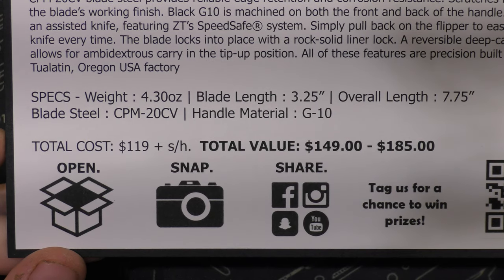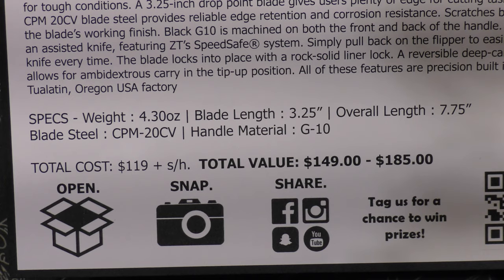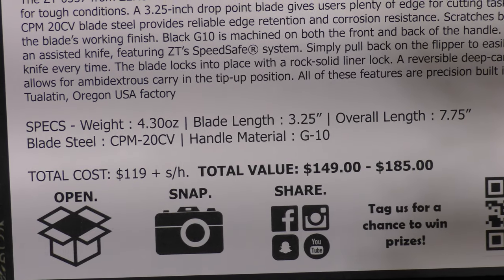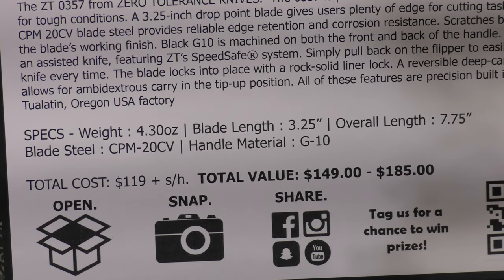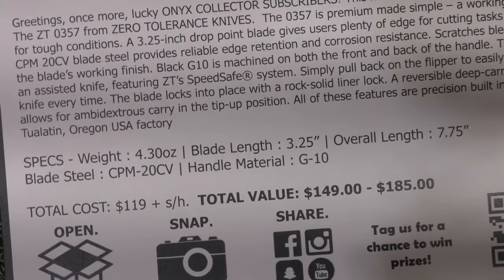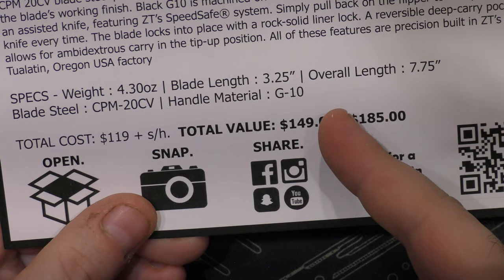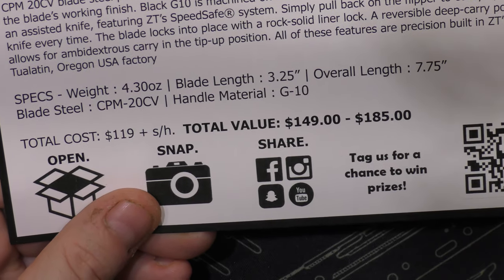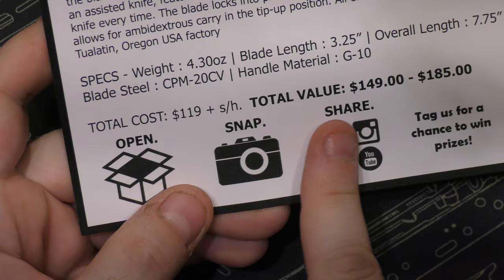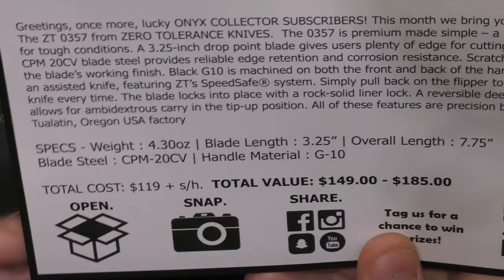I love that he does this because then I don't have to put this in text anywhere. He's got listed the total value: $149 to $185. What Monthly Knife Club does is they will give you not an MSRP — they'll actually shop around the internet and say this is what the internet price for this knife is. Some people will be what they call MAP violators. There's a minimum acceptable price for people that are valid distributors of the particular brand — in this case, Zero Tolerance. The minimum price that ZT says you can sell this knife for is $149, unless there's a special sale. So the price of the box for the Onyx is $119 a month plus shipping and handling. You're going to find this anywhere on the internet for $149 to $185, depending on where you go shopping for it. So that is pretty awesome — that's what the Onyx plan gives to you.